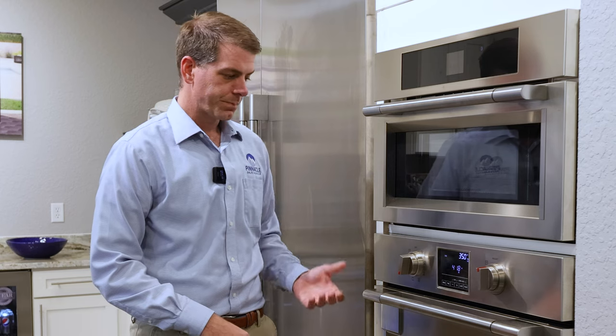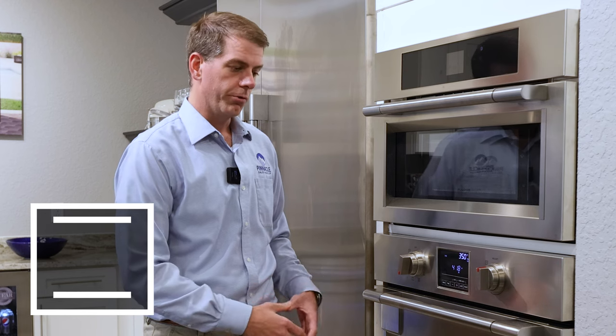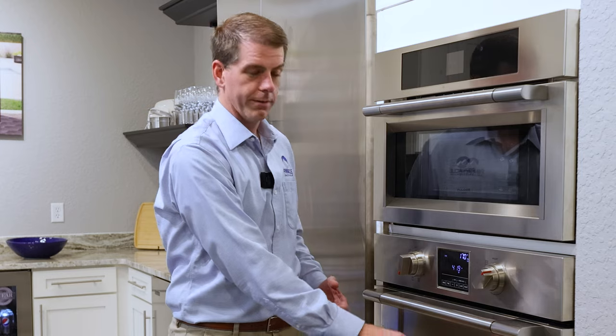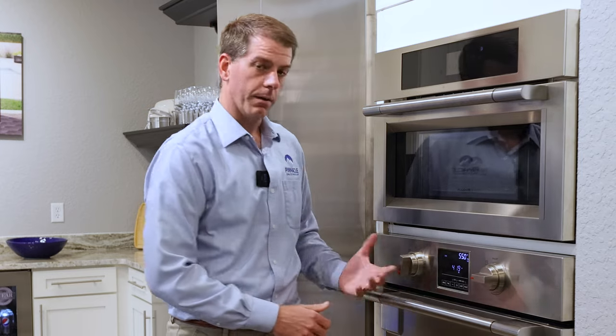The next cooking mode is our standard bake mode. The standard bake mode turns off the convection fan. So this is going to be that standard bake that you would traditionally find in an oven, where it's going to use that bottom element to heat up the oven cavity, with a low of 170 and a high up to 550.